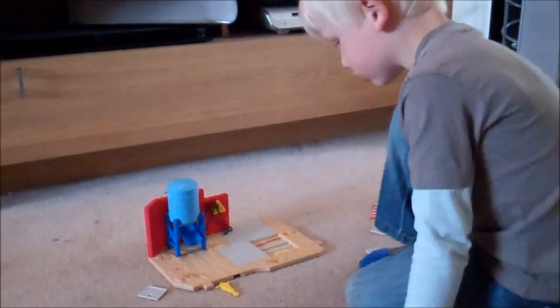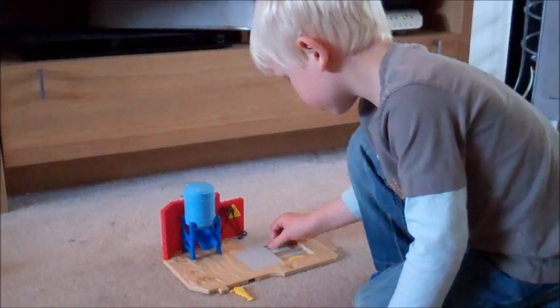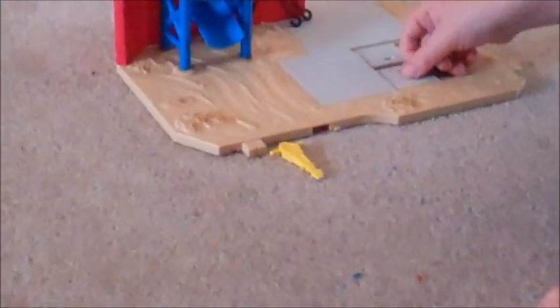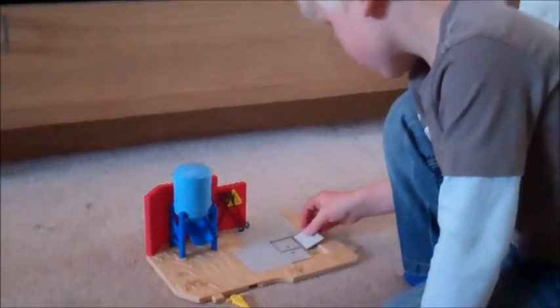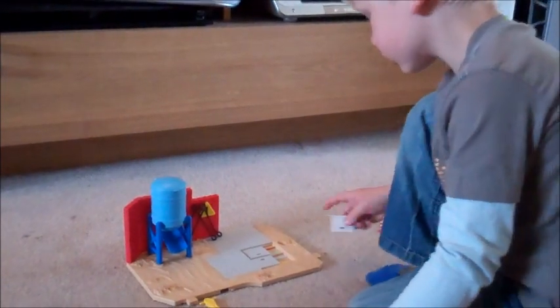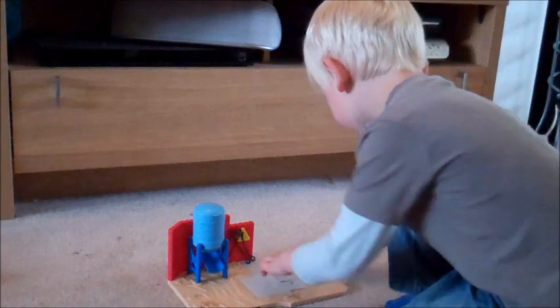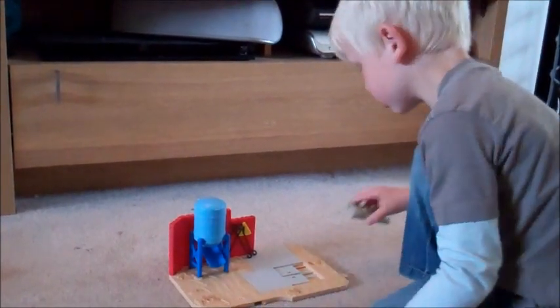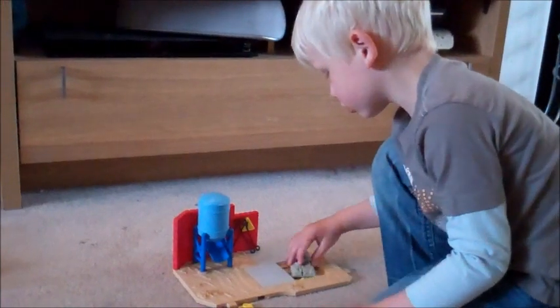This is the Building Site play set that Charlie's now putting together. It comes with a building site base which again has bits that look like they'll connect to the other base. It's got a Bob the Builder figure, a cement mixer and two cement pieces, a wheelbarrow, another jackhammer, a barrier, a skip, a skip content panel, a skip cradle, and four pavement slabs.